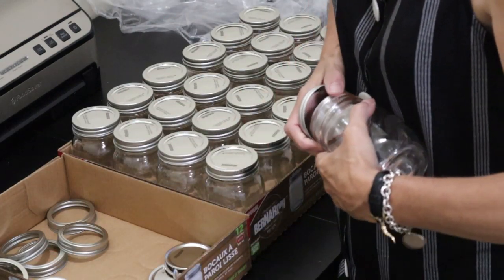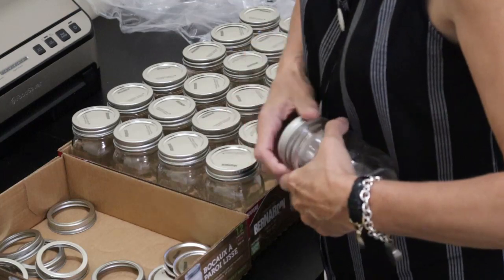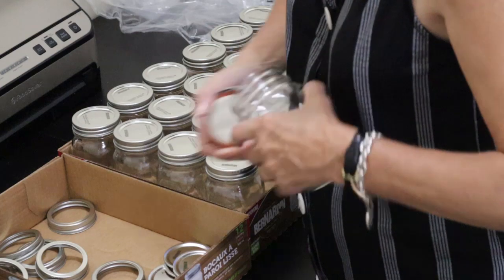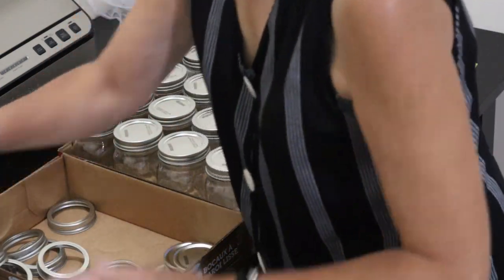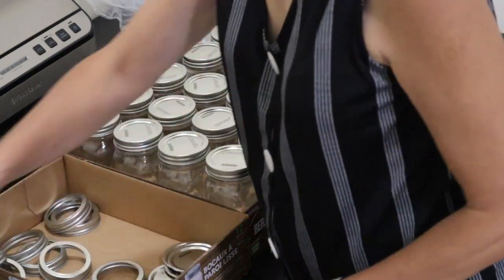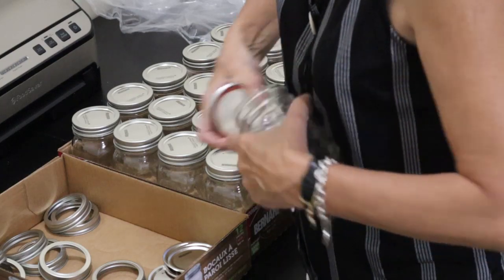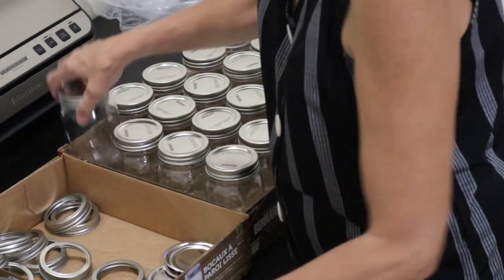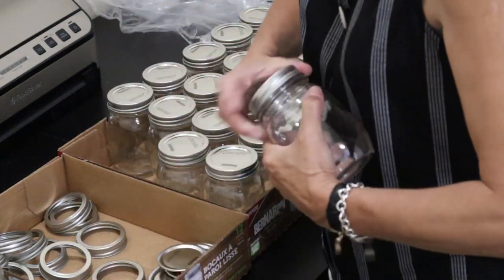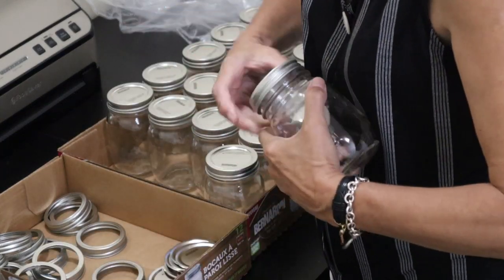But I have more than enough new lids available right now. All these jars came with new lids so they just need to be washed. The rings I will put away in storage and continue to use my older rings until I end up tossing them out — when they get too worn, whatever.